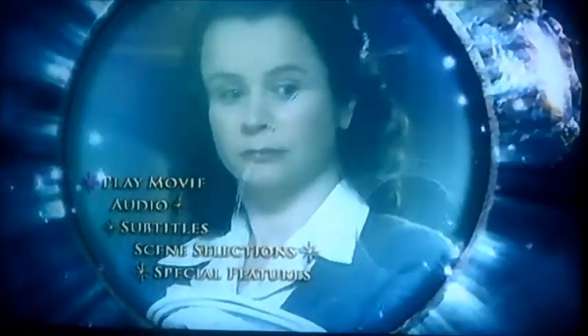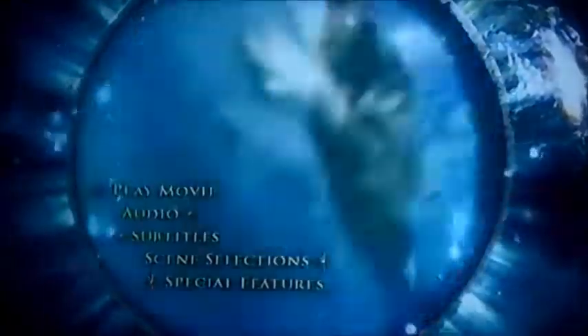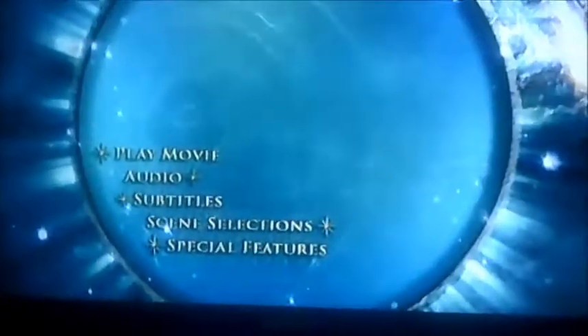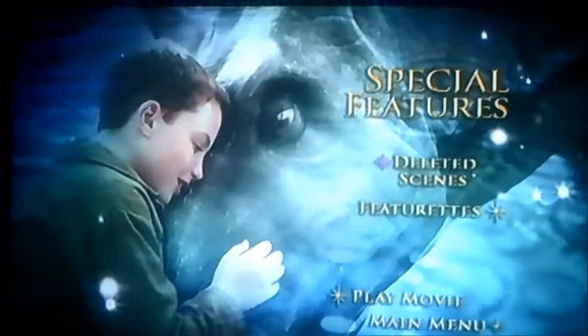As you can see, it's got five things to select: play the movie, audio, subtitles, scene selections, and special features. So let's have a look at special features first.